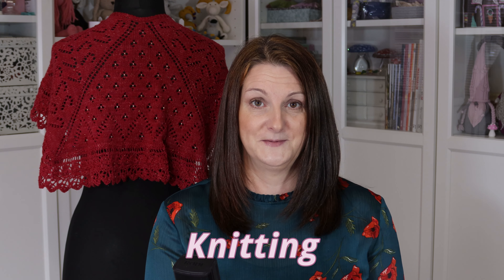As I said already, no crochet, but lots and lots of knitting and you'll see a wee shawl behind me. I'll tell you more about that later on in the knitting section. So I think we'll jump straight in to knitting.